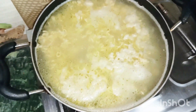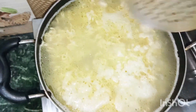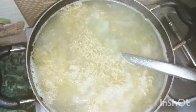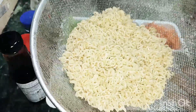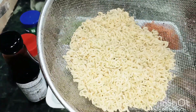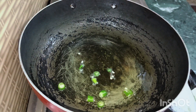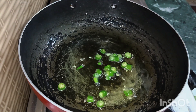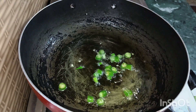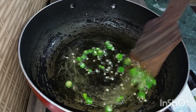The noodles are now boiled. I will show you how to boil them — you boil them to a certain consistency and then drain them first. We will not over-boil them. Now let's add the masala to the pan, and before that, we will add green chilies.